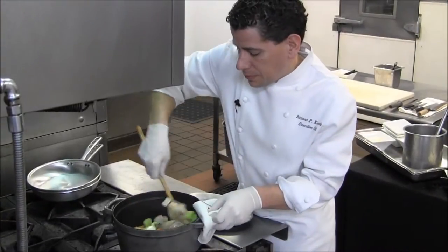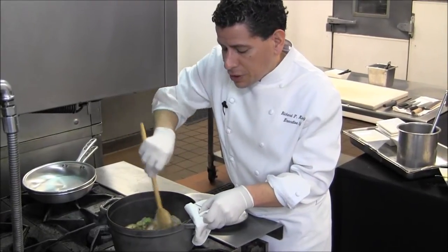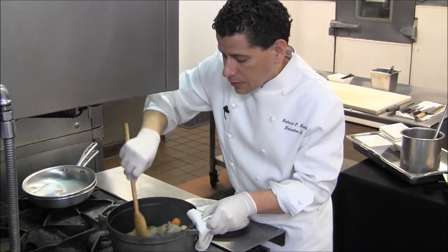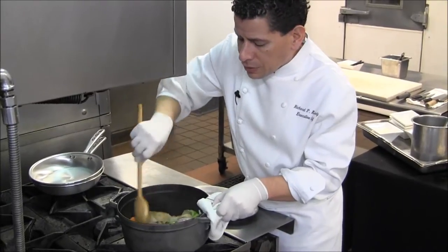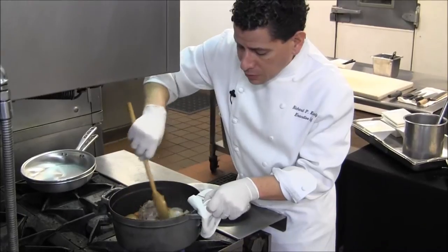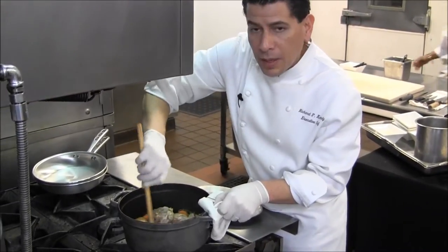You really want to caramelize the vegetables as much as possible, release all the sugars, get that nice dark amber color into it. So when we deglaze with some wine and some chicken stock, all those flavors get released from the bottom of the pan.